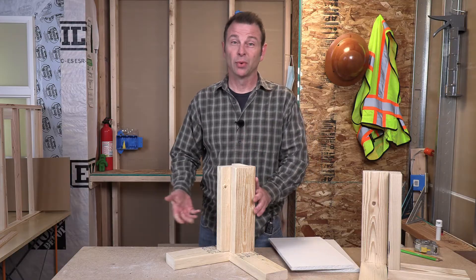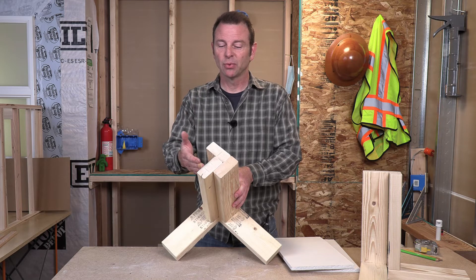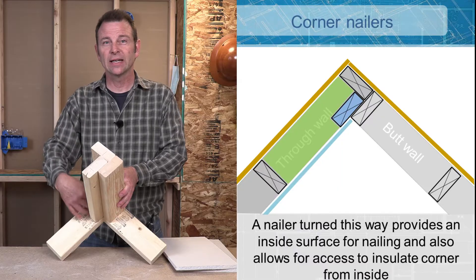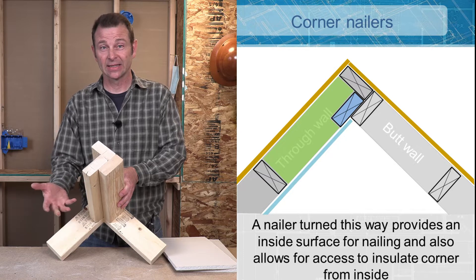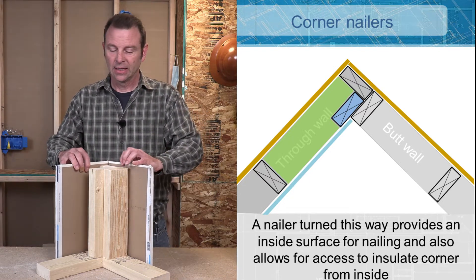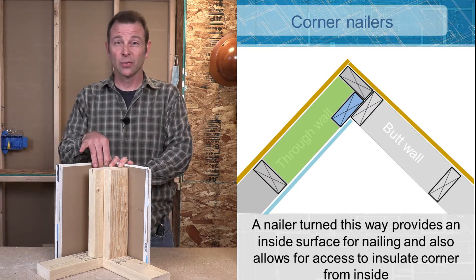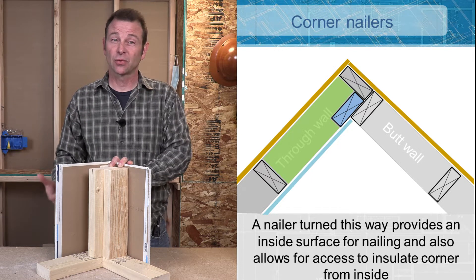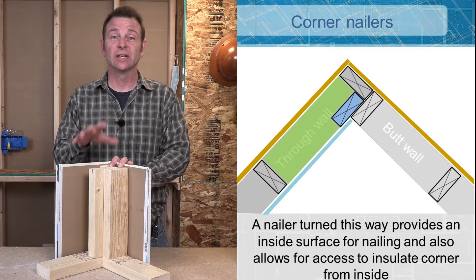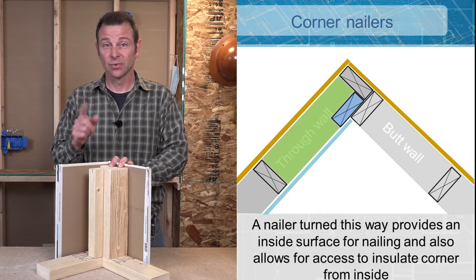This brings up an important point about corners and how framing is evolving. Instead of placing this board like a stud in the direction of all the other studs, if you turn it sideways, you're creating a void in the wall that you can access from the inside. The reality of framing is that you're going to sheathe this outside surface when you dry the house in. The insulation doesn't come in until later. So now we have a place where we can access all the way into the corner and insulate it — that's going to create an energy efficient corner. You might hear this called a California corner or energy efficient corner.